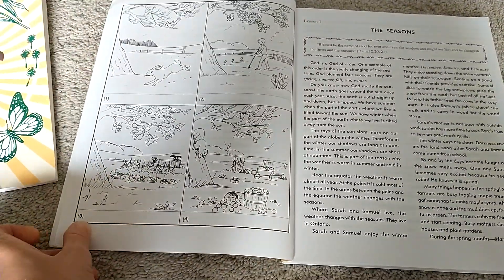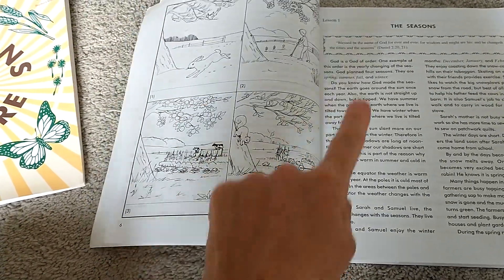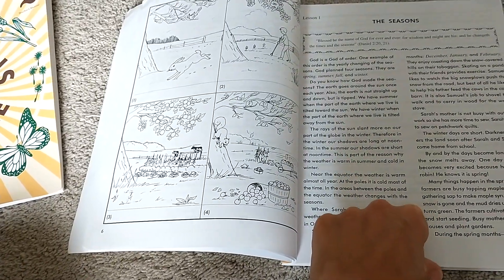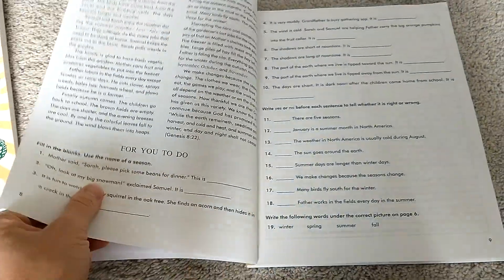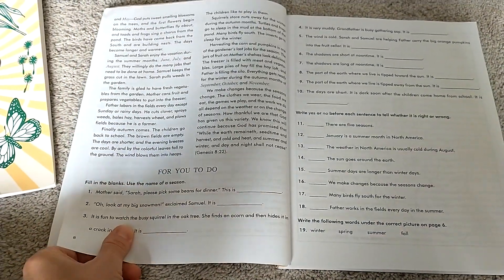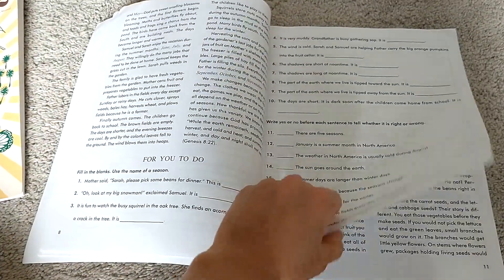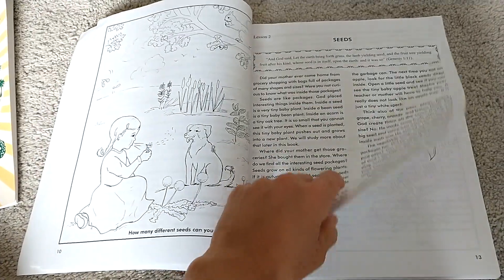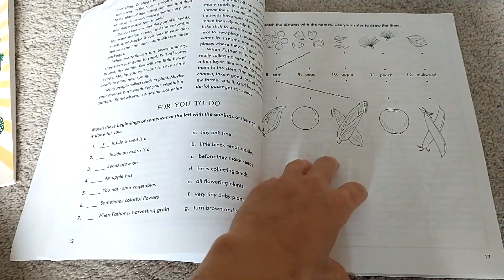They usually always start with a coloring page, and I like my students to color these pages while I do the reading — the readings are not very long. Here you can see they're identifying the seasons. The readings are about two pages, and then there's a questionnaire, and then a matching activity.